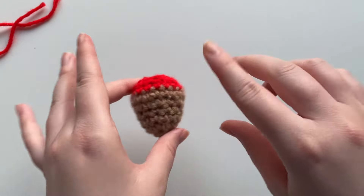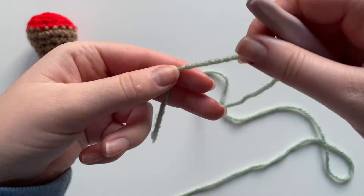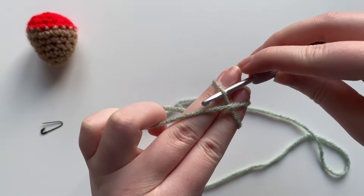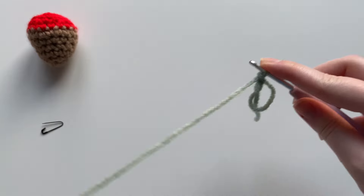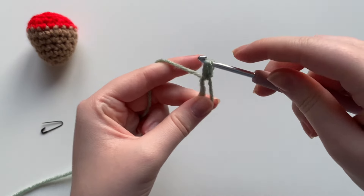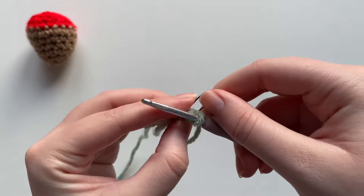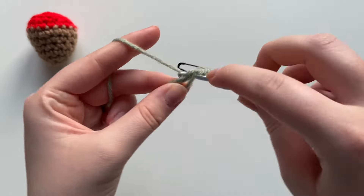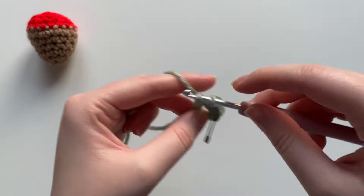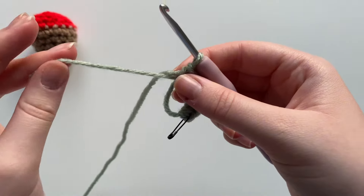We're going to move on to the stem and leaves. For the stem I'm using green yarn and we're going to start by creating a magic circle — taking two fingers, wrapping around to create an X, and creating that magic circle. Into the magic circle we're going to do six single crochets: insert the hook, yarn over, pull through, yarn over, pull through the first two loops on the hook. Mark that stitch, then do the second, third, fourth, fifth, and sixth single crochet. Take that loose tail end and pull it tight to close.